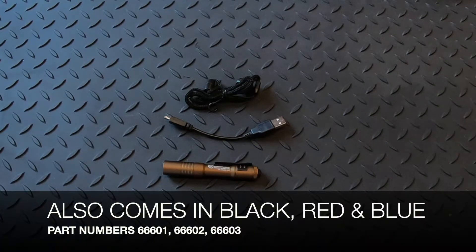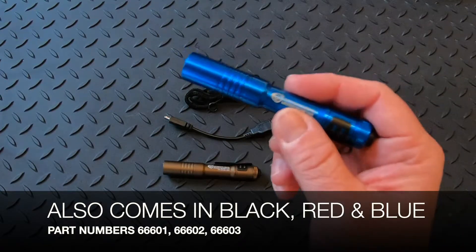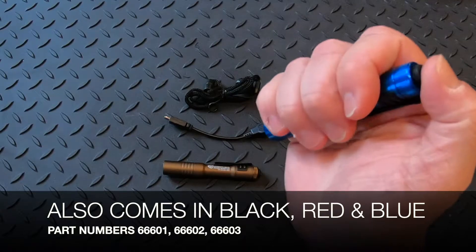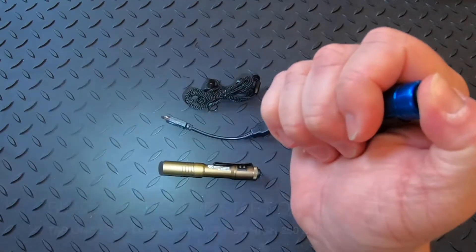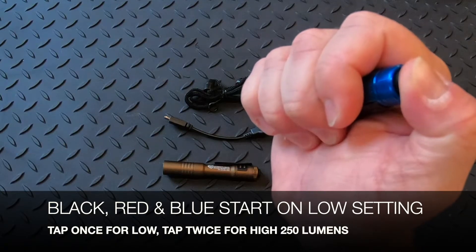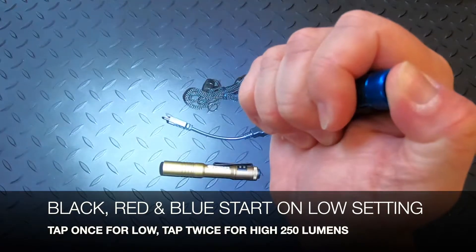We carry all the different colors, which include black, red, and blue. Those three colors have a low setting that comes on first, but with a double tap, it comes on at 250 lumens on high.